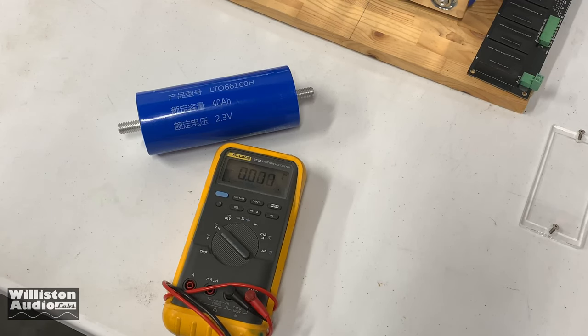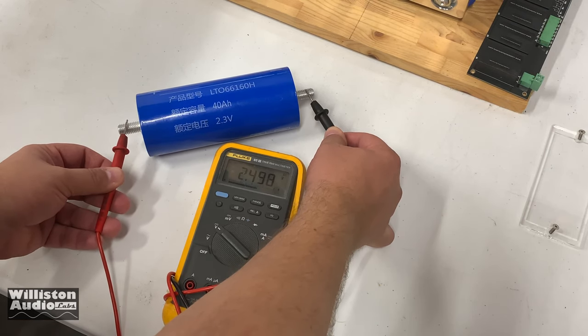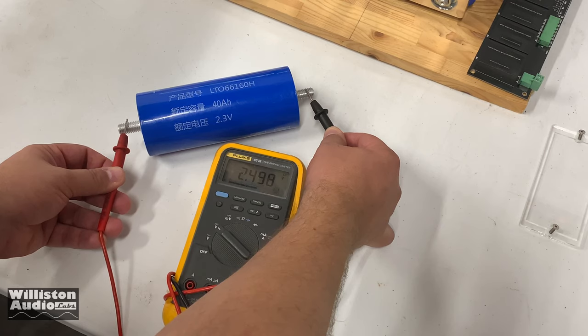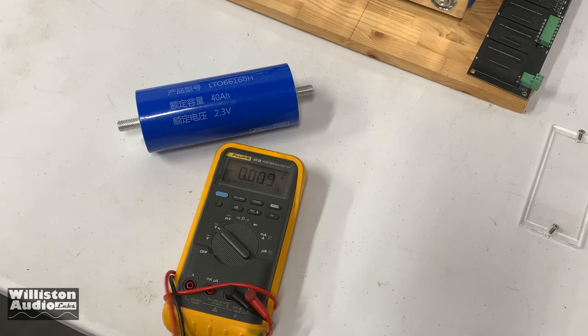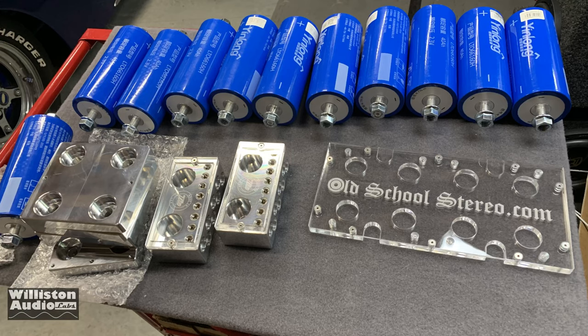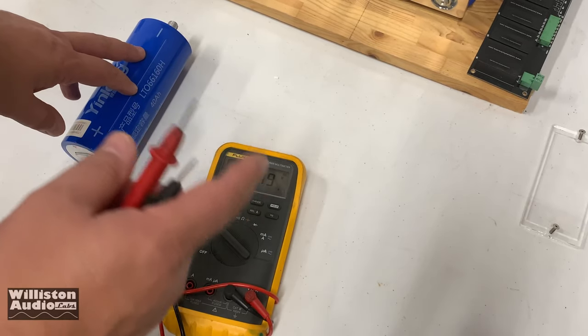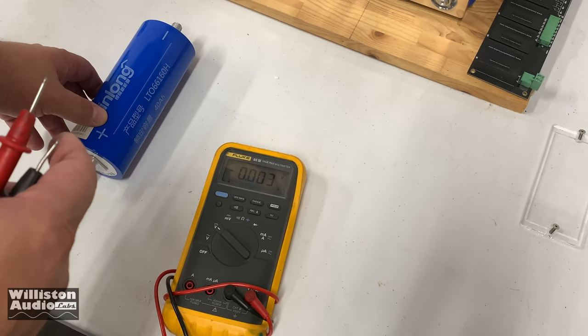When you get your cells in, you want to check the voltage of each one. They will come in at probably around 2.2 volts. These are charged up already, so you can see we've got 2.498. Check all the cells to make sure they're pretty close — within about a tenth of a volt. If they're not, what is always recommended is to line them up and connect all the positives together and all the negatives together — put them all in parallel. That'll self-balance the cells, and then you'll be ready to assemble your bank and charge them.